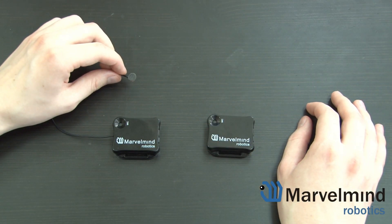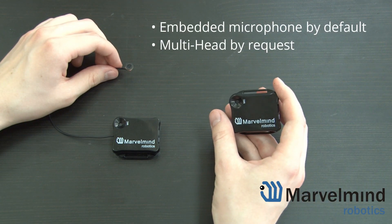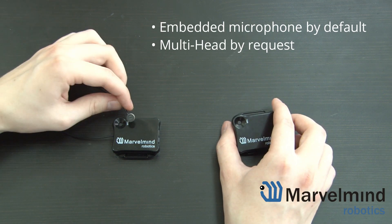As you can see, the MiniRx is a very versatile option. By default, we offer the MiniRx with an embedded microphone. The multi-head version is available by request.